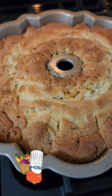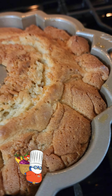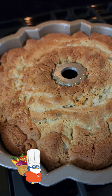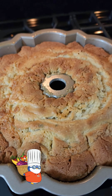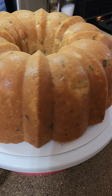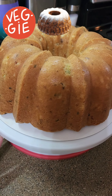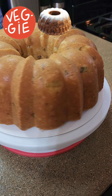Look at that. Cause I never knew love like this before. Well y'all, there is a vegetable pound cake in the building. Wow, look at that.